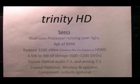Hey guys, this is Lance with Victory Graphics Media Systems. I'm going to tell you guys a little bit about the media servers that we build. They all have dual-core processors running over 3 GHz. They all have 4 GB of RAM and they all use a Radeon 3200 series video card to output via HDMI for flawless Blu-Ray playback.